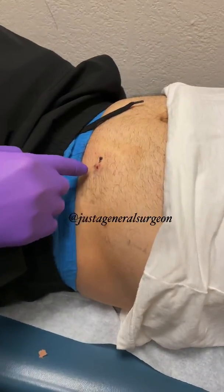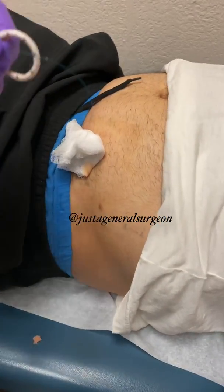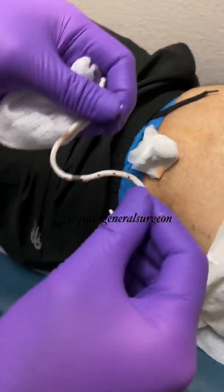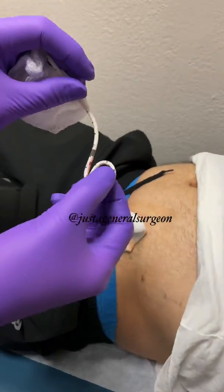We just put a little dressing over that small hole, which will heal in the next day or so. And this is what was inside of you — it kind of curls up.